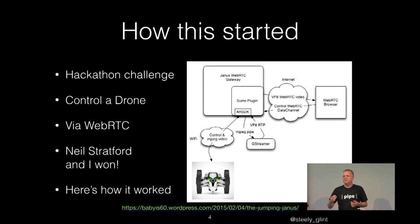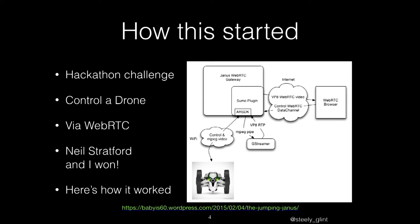So we sat down and spent about a week, and we wrote this thing that controlled one of their Roli drones over WebRTC. We took the Janus gateway and the plugin that handled GStreamer, and we modified it so that instead of talking to a file, it talked to the AR SDK from Parrot. That generates an MJPEG stream which we fed into GStreamer, pushed out into VP8, and then communicated that out over the web to a WebRTC browser. It actually worked surprisingly well — not desperately stable, but we won. I now have a drone at home which I don't really know what to do with.